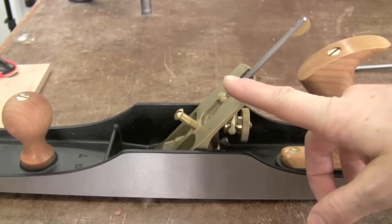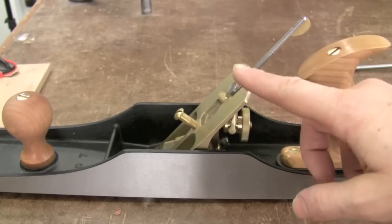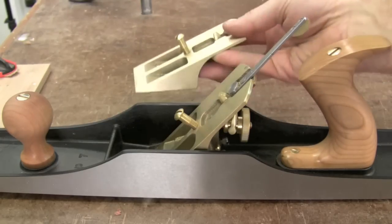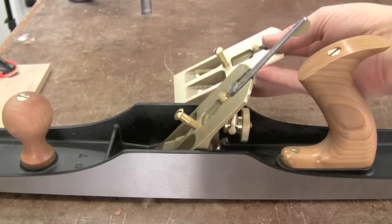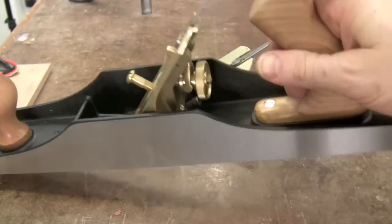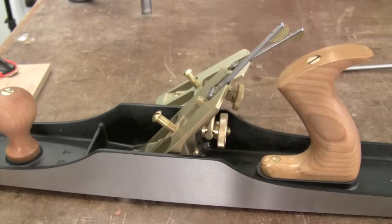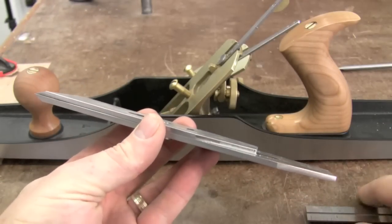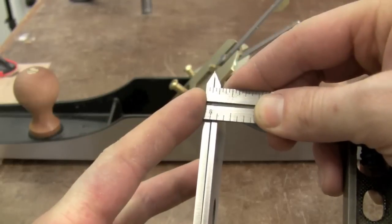Not only is the frog adjustable forward and backward for opening and closing the mouth, it's also interchangeable for different angles. I currently have installed a 50 degree frog, which is a good medium level in between a 45 degree frog — great for domestic hardwoods — all the way up to a 55 degree frog, which is great for getting into highly figured woods to stop tear out. To change the frog, you simply loosen those same two adjustment screws at the back and then the frog simply pops out. You can put in the new one and then tighten those two screws back down.